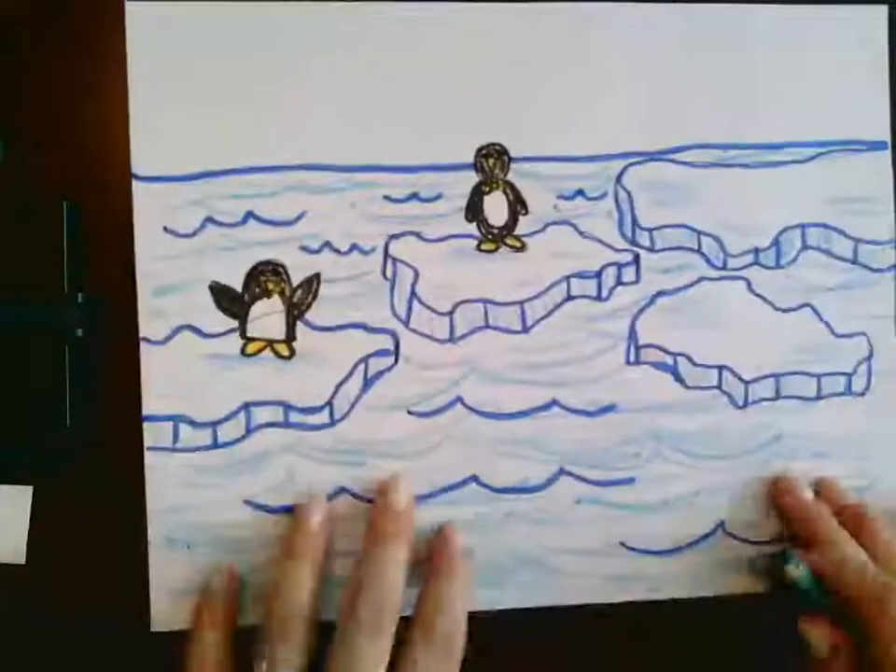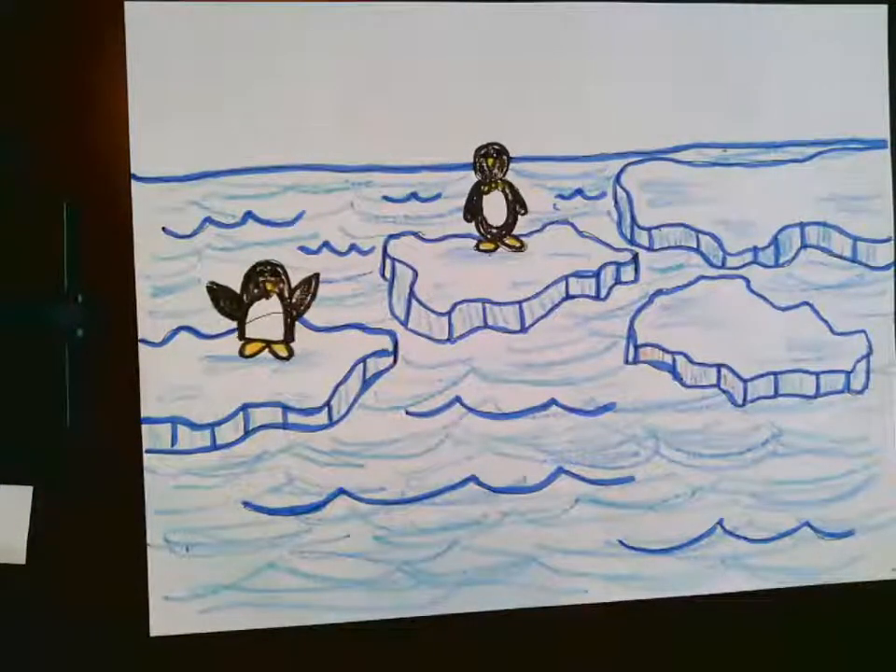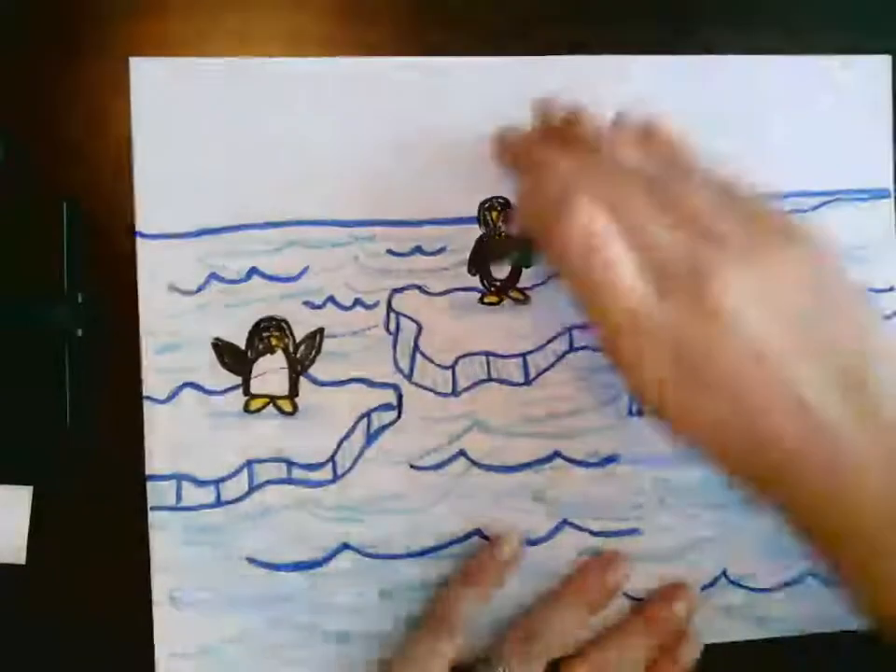So you can continue to color the water as much as you want. I'm going to leave mine like that for now. Next, I'm going to do my sky.